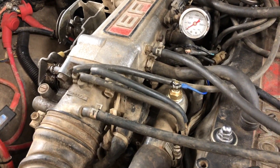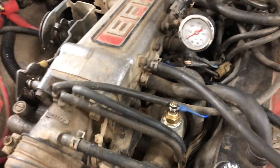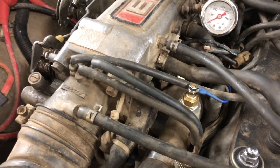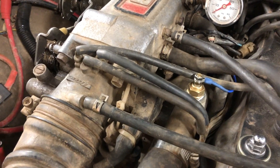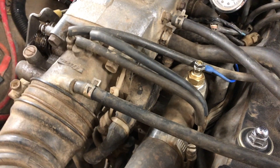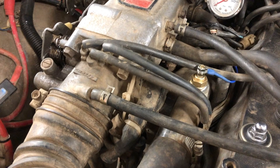If you have an 85 and your thermostat housing doesn't have a hole drilled in it for a sensor, you can probably get one that does — there are housings with two fittings and ones with a single fitting. This is a single fitting one. The double fittings were used on turbo trucks, and you can use one of those and it works absolutely fine.